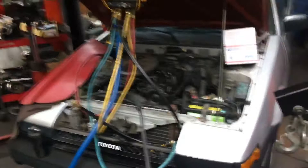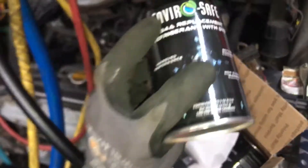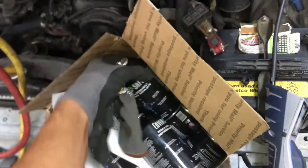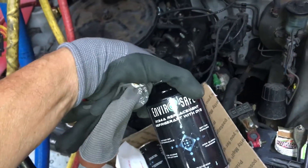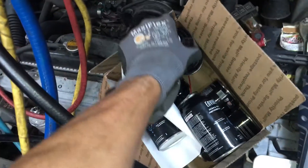And look — we're back here with the flammable refrigerant. Here are the cans of flammable refrigerant — propane, butane, whatever it is — Enviro Safe, a 134a replacement. I'll be coming back to this one.